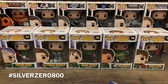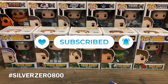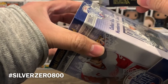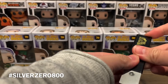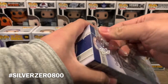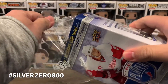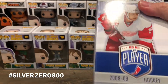If you like the box breaking content on this channel, don't forget to like and subscribe — it really helps me out and gives me the motivation to pump out more content. Don't forget hashtag Silver Zero 800 because we're trying to get to 800 subscribers. As a potential giveaway, I'll be giving away one of the Quinn Hughes Young Guns plus a few bonus extras. Drop that in the comments down below.